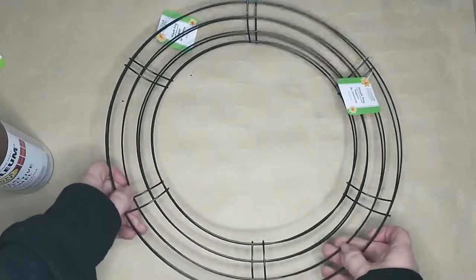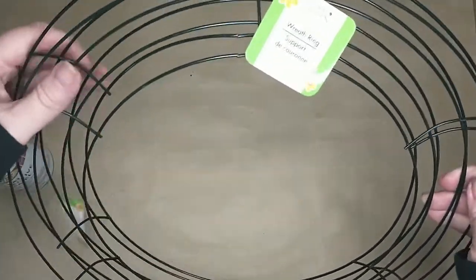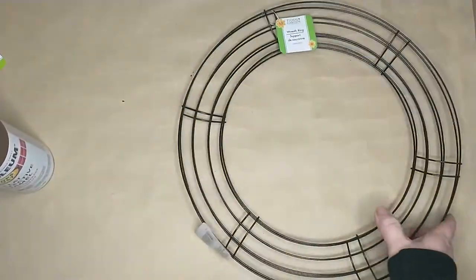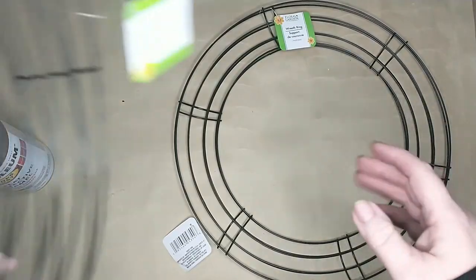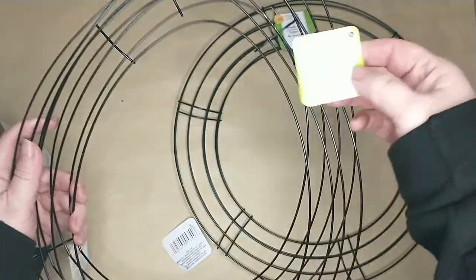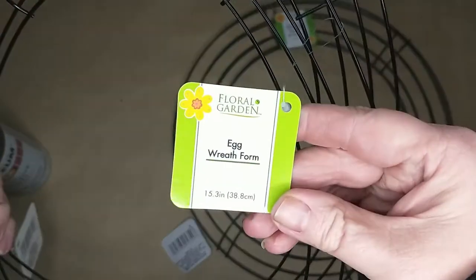First you're going to need two of these 14-inch wreath frames from the Dollar Tree. You will need two of those. Now if you want to, you can use the egg-shaped wreath forms from the Dollar Tree if you can find them in your store.